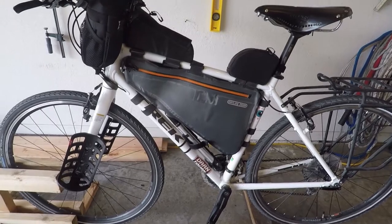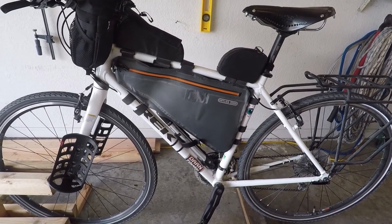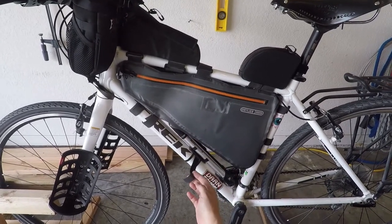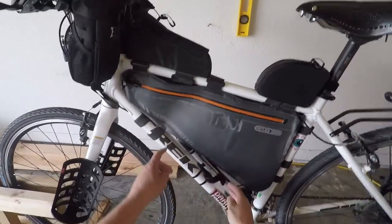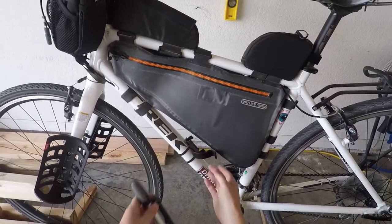Today we're going to talk about the bike pump that I chose, give you some of the specs and the details, and have a look at it. If you've seen my setup on the Trek FX3, you know that I have a frame bag from Ortlieb here, and this is where I put my pump. This is the Topeak Roadmorph G, and Velcro just holds it in there, so it just snaps out like that.